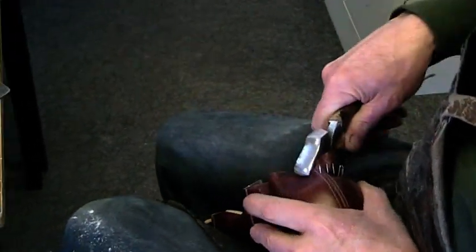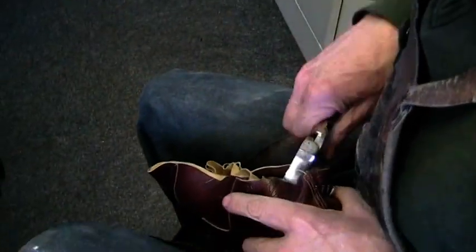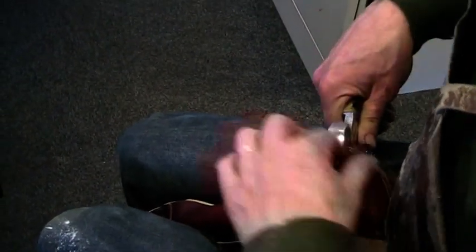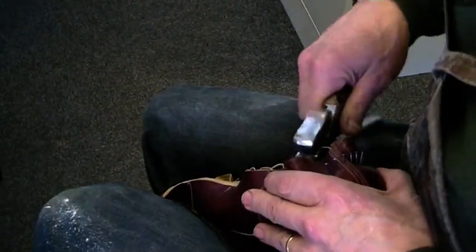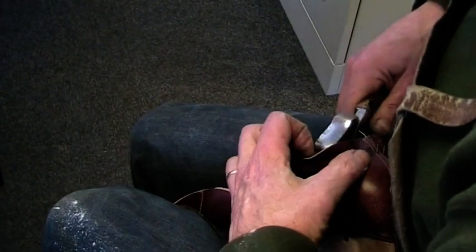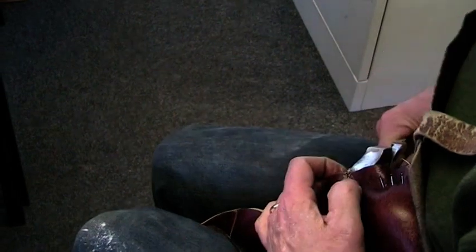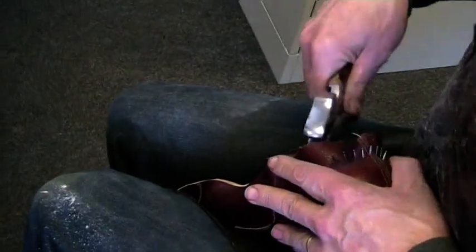I'm immediately going to go to the other side because I don't want to create an imbalance. Just making sure that back seam is coming down the middle of the cone. I'll just go the other way — the same thing. Notice how I have to turn the last because I'm right-handed. Whichever hand you use, you do one with the toe towards you and one with the toe away from you.